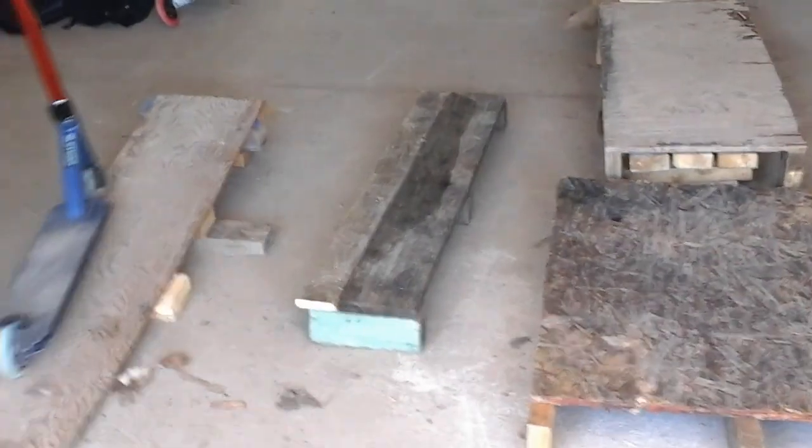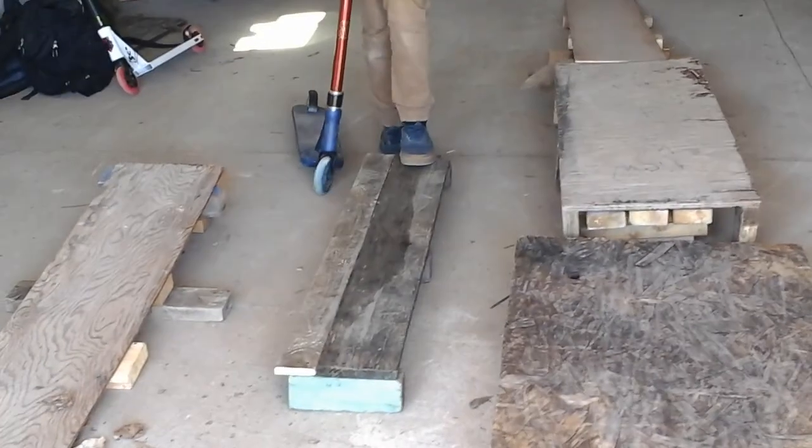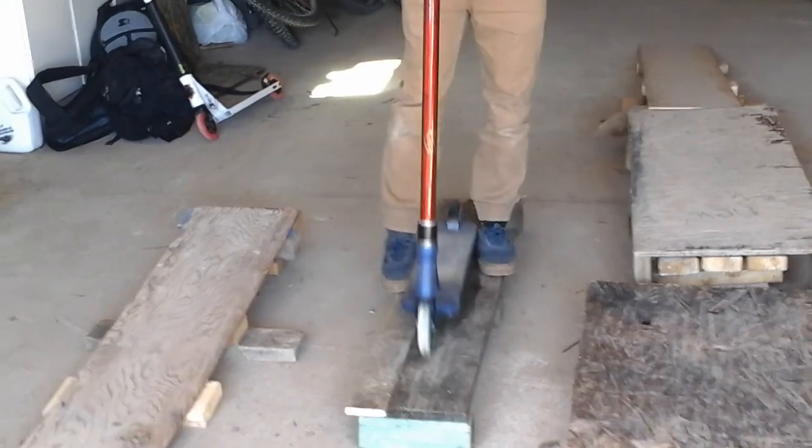It takes us to our next ramp right here. It's one of our precision rides kind of — something we just made today actually. It's pretty nice.